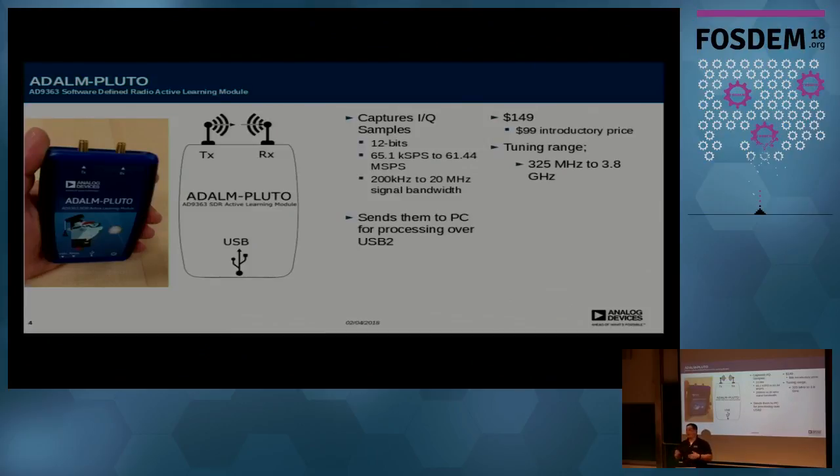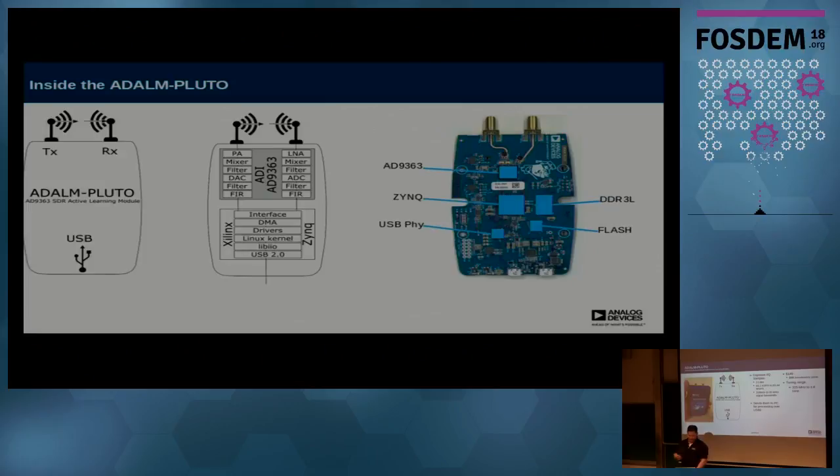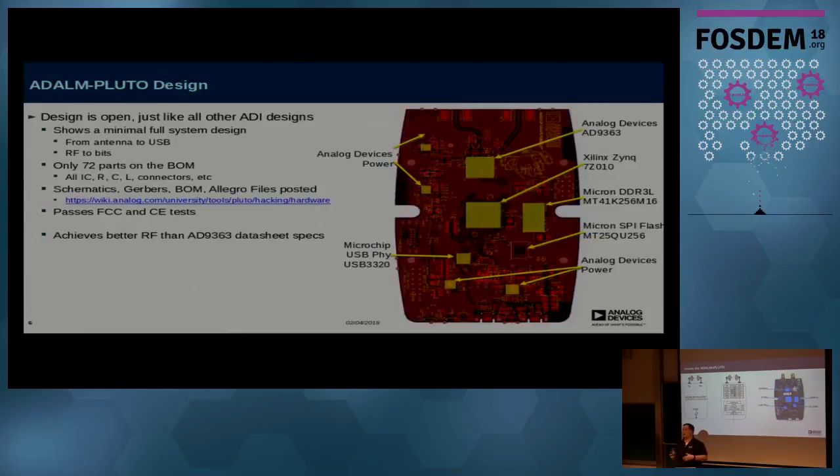As soon as they are in stock for more than two months, the price will go up to $149. We have run into some manufacturing issues — the first couple thousand sold out much faster than we thought. Inside there's basically an AD9363, which is a feature-reduced version of the 9361 found in a lot of USRPs, and a Zynq single-core 7010, which is an FPGA plus single-core ARM. It also has DDR3 and a USB PHY. We got the design down to 72 parts on the BOM, which makes it relatively cheap to manufacture.